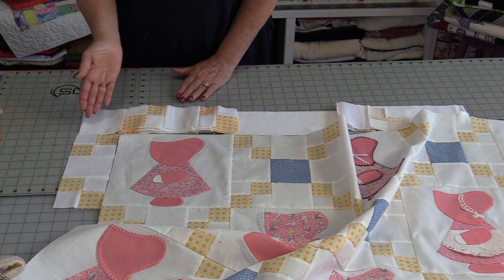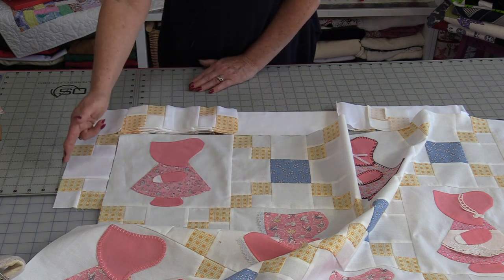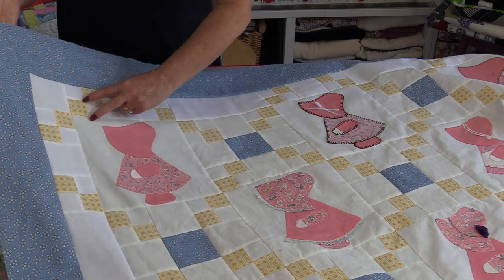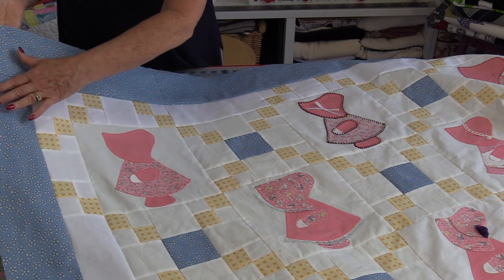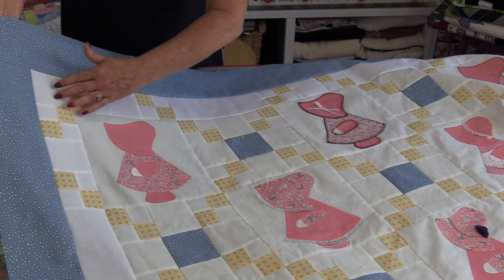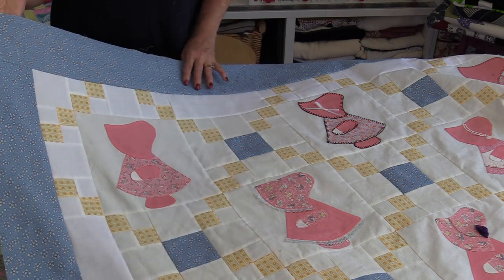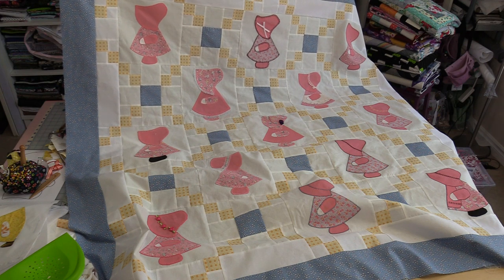As we put this pieced border all the way around the outside, we will need four cornerstones — 3½" squares — to finish off that border. Now we will have Sunbonnet Sue circled even on those corners. Once this pieced border is put on, we can put on a second border. That second border really emphasizes these center squares, creating this circular shape with beautiful big squares throughout the center.